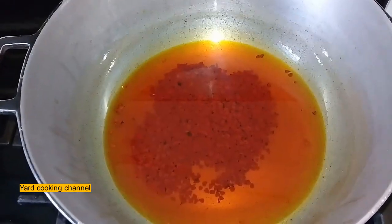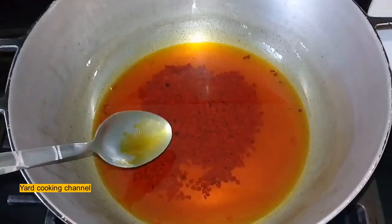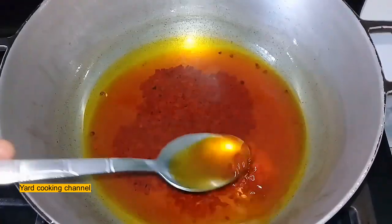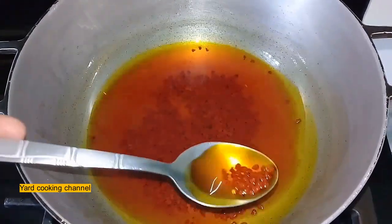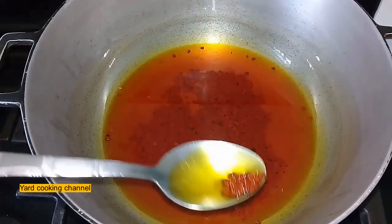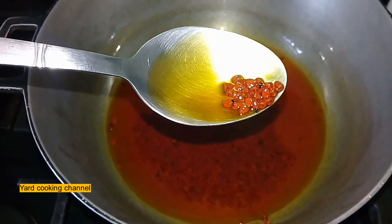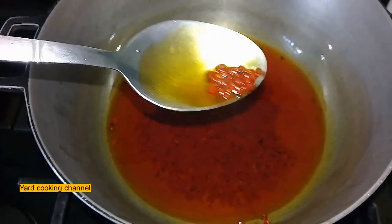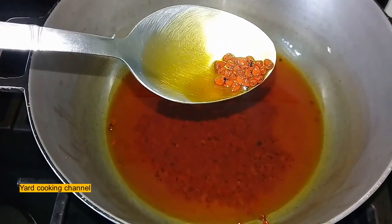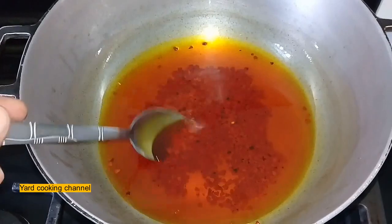First, I am making some anato oil. To make the anato oil, I put a pot on low heat with a quarter cup of vegetable oil, then I added two teaspoons of the anato seeds and waited for them to change color. Anato seeds are natural food coloring that we use in Jamaica and they also add flavor.